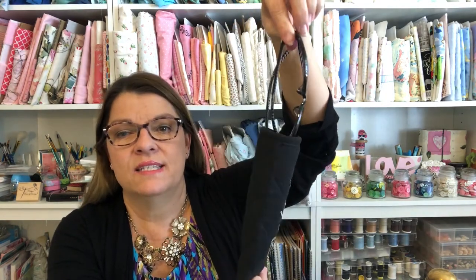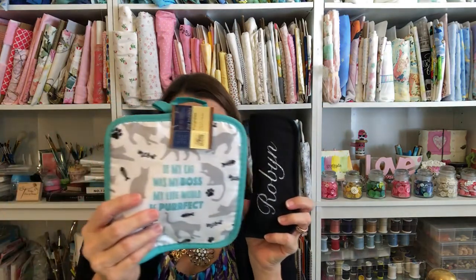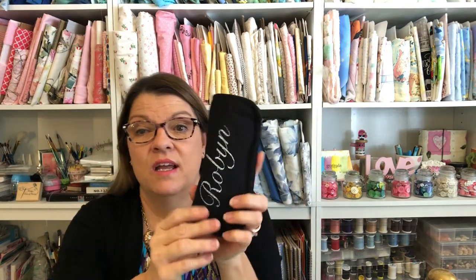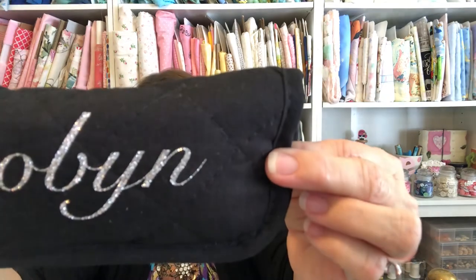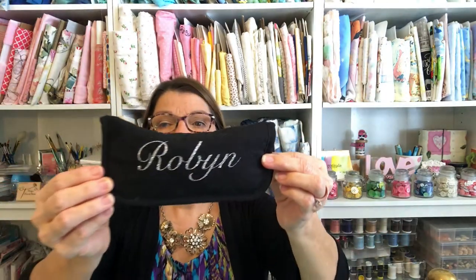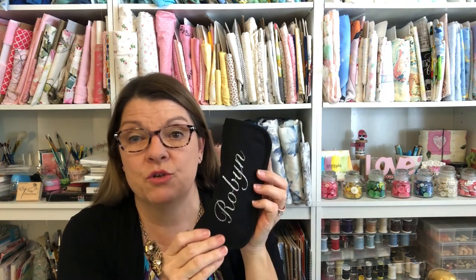It even holds my big sunglasses. This is made out of one potholder, and you'll just need some sewing thread to match. I use my Cricut to embellish mine with some glitter iron-on vinyl, and you can sew this in like two minutes. It's very quick and easy — however you want to embellish your eyeglass case to personalize it for the person you're giving it to. So let's get started and I'll show you how to do it.